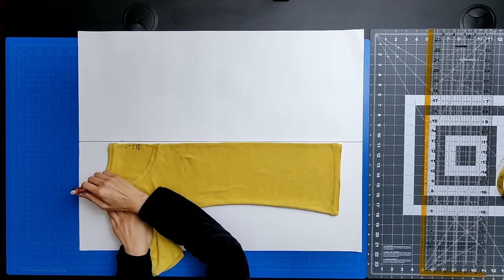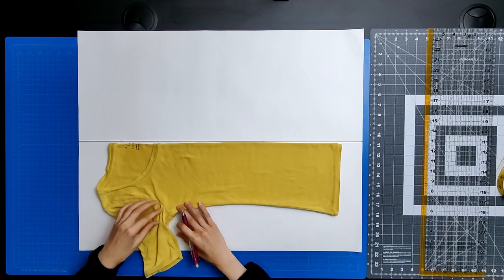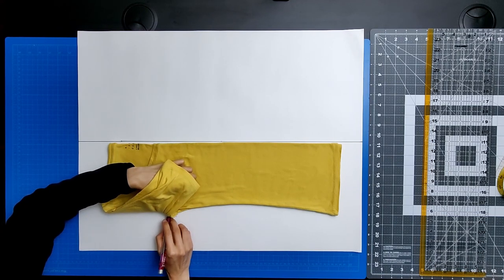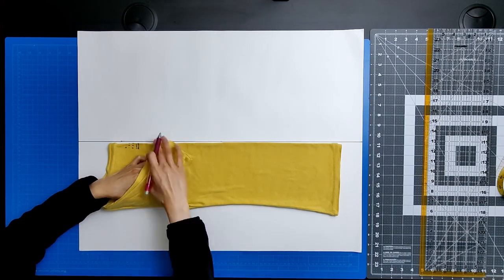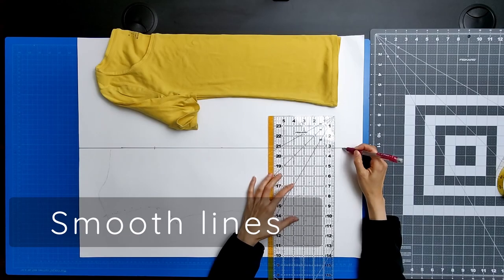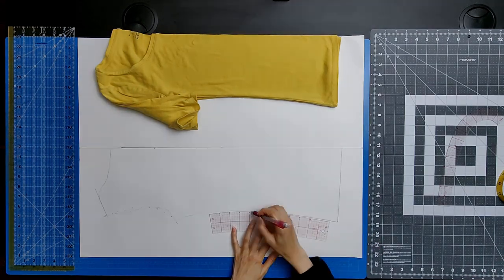When you get to the shoulder point, mark where that is as well. To trace the arm side, place your thumb on that curve, carefully lift up that sleeve, and mark the location of your thumb with your pencil. Continue with this process until you've traced the entire arm side length. When you're happy with what you've traced, use your three rulers — your rectangular ruler, your hip curve ruler, and your French curve ruler — to smooth out those lines that you drew.